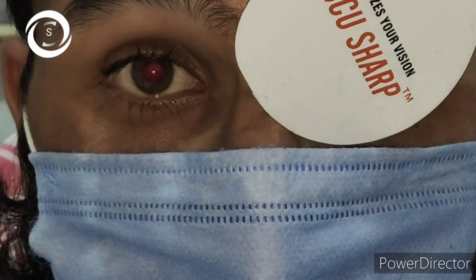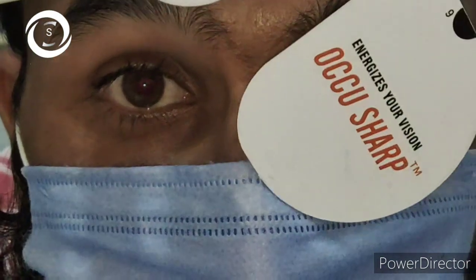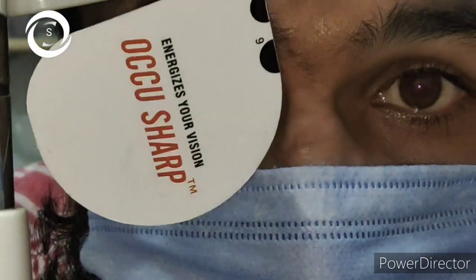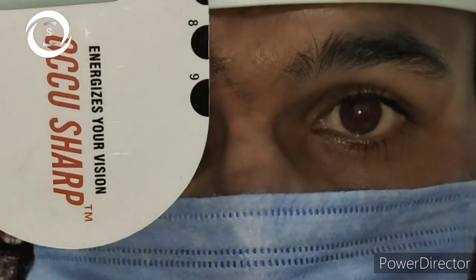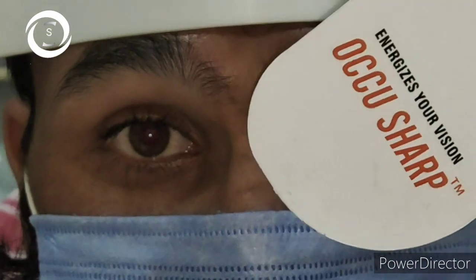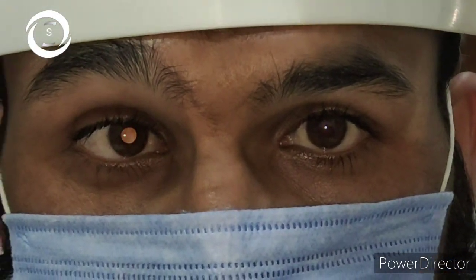If upon cover testing the left eye moved inward to take fixation, it means the patient has left exotropia, and vice versa. How quickly the uncovered left eye takes fixation tells you about the visual potential and vision of that eye. If the left eye quickly takes fixation and maintains it even after a blink, vision is very good in that eye. If the left eye slowly takes fixation and upon uncovering the right eye quickly goes back to deviation, that means decreased vision in the left eye. If the left eye did not take fixation and remained in deviation, there is either no vision or very poor vision in that eye.